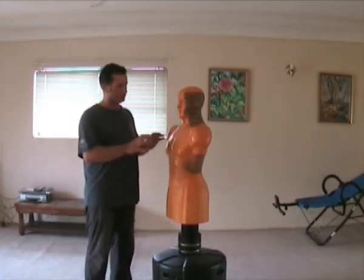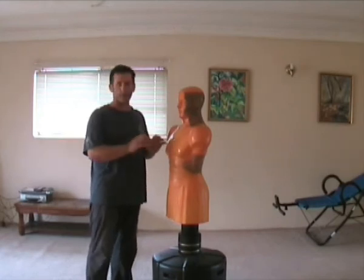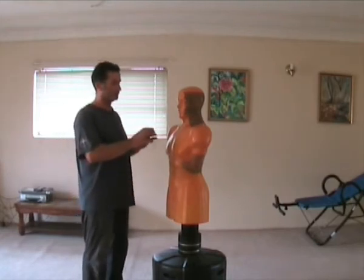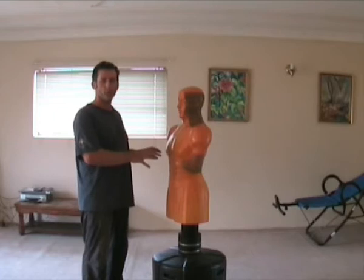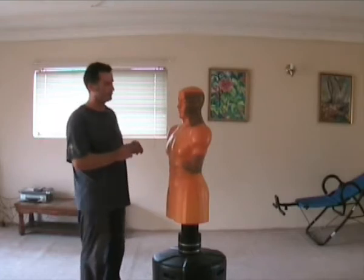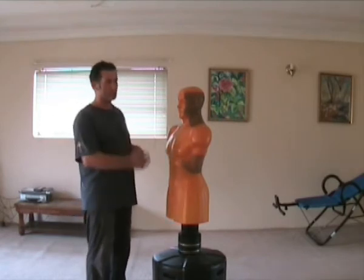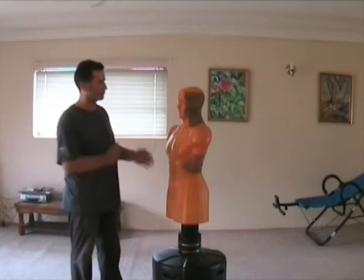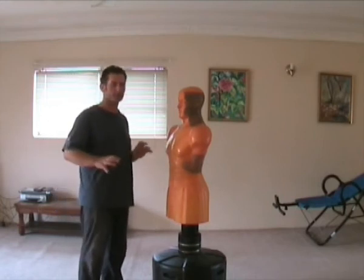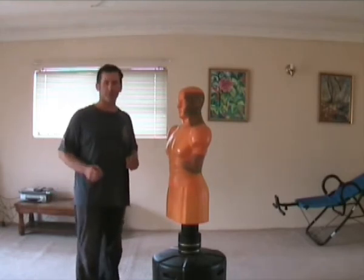So all in all, the good thing about these is that if you're training by yourself, then there's a lot of work that can be done. You've just got to use your imagination. So how you were trained with a partner is how you were trained on a body pulling bag — you're doing the same sort of work, but obviously your imagination will come up with different ideas.